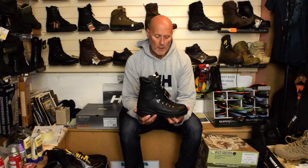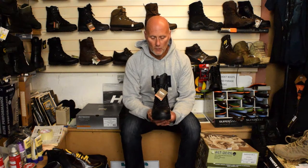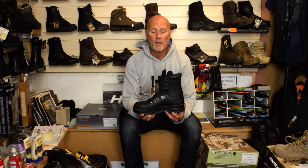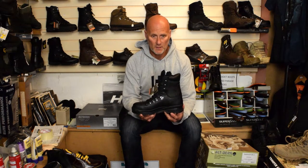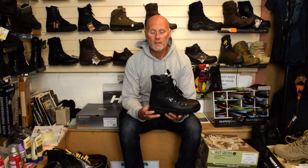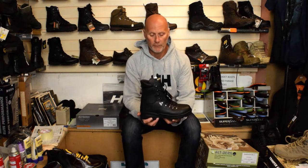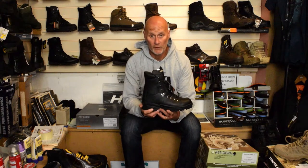This one's a size nine and it weighs just under a kilogram — about 999 grams. The height of it is about 22 and a half centimetres. The footbed they use is their usual Air Grid insole, as opposed to some of the hot weather insoles they use for the jungle boots.